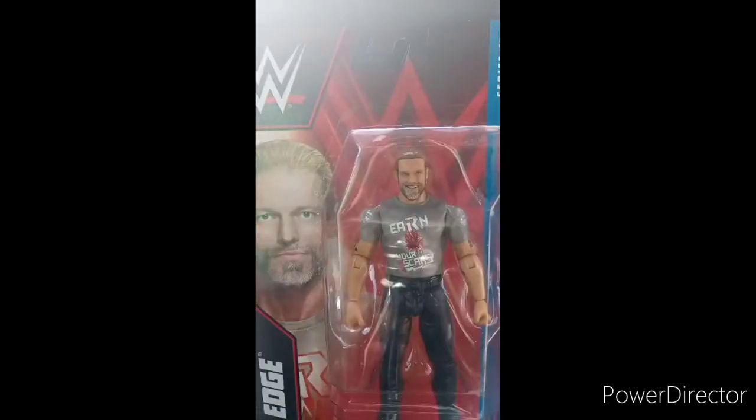Hey guys, I am back with another unboxing video. And yes, I just filmed an unboxing video almost an hour ago from the Jakks Pacific Rosalina figure you saw me unbox. So yes, doing an actual WWE figure unboxing. I haven't done a WWE figure unboxing, I want to say, since the 1st of February on two Basic Series 130 figures.